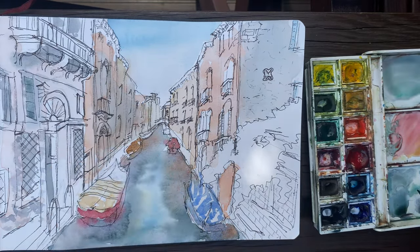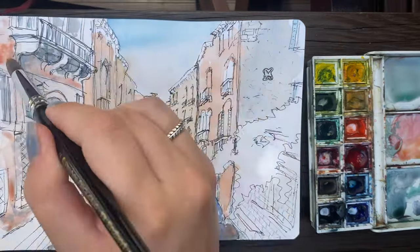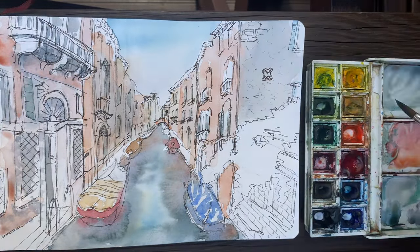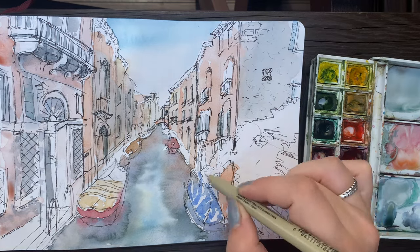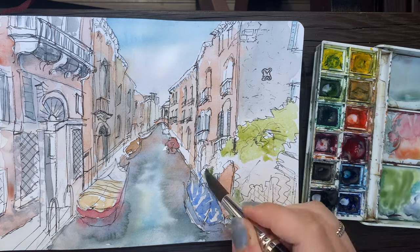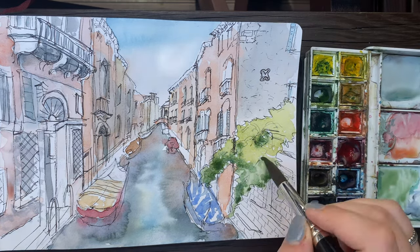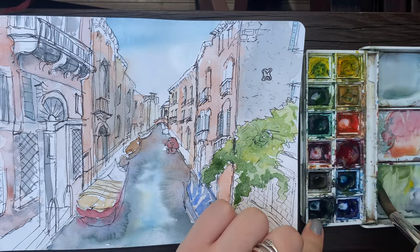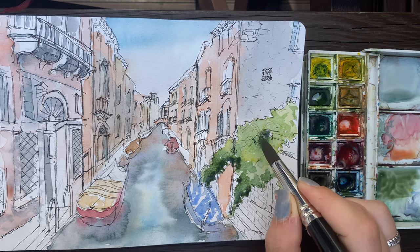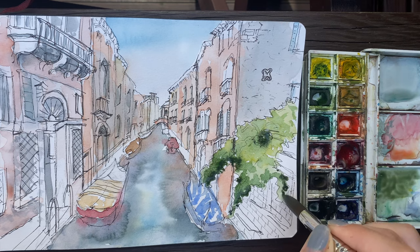I recommend just going in and being fearless — splash whatever you want onto the page. I'm currently doing the greenery on the right which was a really fun part. I really struggle with foliage but this time I went in with a bunch of different shades and tried to emphasize the contrast between the light and dark areas, which made it look a little bit better than it usually would.